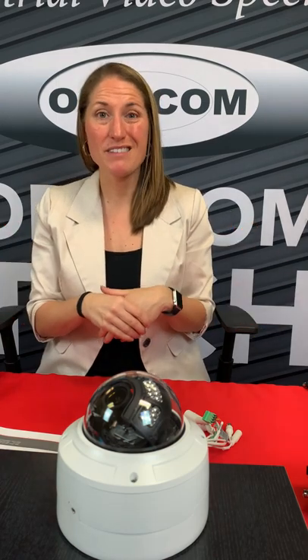It's got an IR cut filter and two-way audio — with that mic and headphone connection. Four megapixel. If you have any questions, the spec sheet can be found on our website at www.opticomtech.com, or you can give us a call at 1-800-578-1853 and we'd be happy to help you. Thanks and have a really great day.